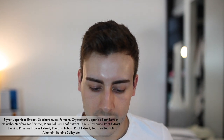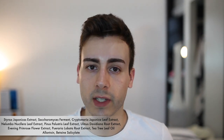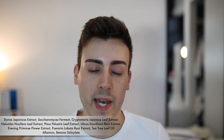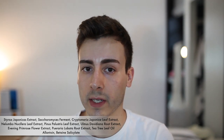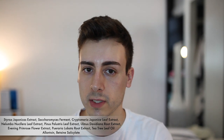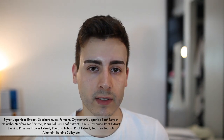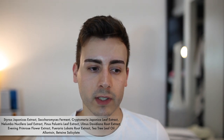It has Pueraria lobata root extract, which is antibacterial. It also has tea tree oil, which is usually recommended for acne-prone skin because it's antibacterial, antiviral, and antifungal, so it treats a wide array of conditions. It also has allantoin, which is mainly keratolytic — meaning it helps you shed the outermost layer of skin — and it's also calming and healing. Finally, it has betaine salicylate, which is an ester of salicylic acid combined with an amino acid. Because it needs to be converted into salicylic acid to have the same properties, it's more gentle. You do need double the dose for it to be just as effective as salicylic acid, and since it's so low on the ingredient list, I'm not sure how effective it'll be in this formula.